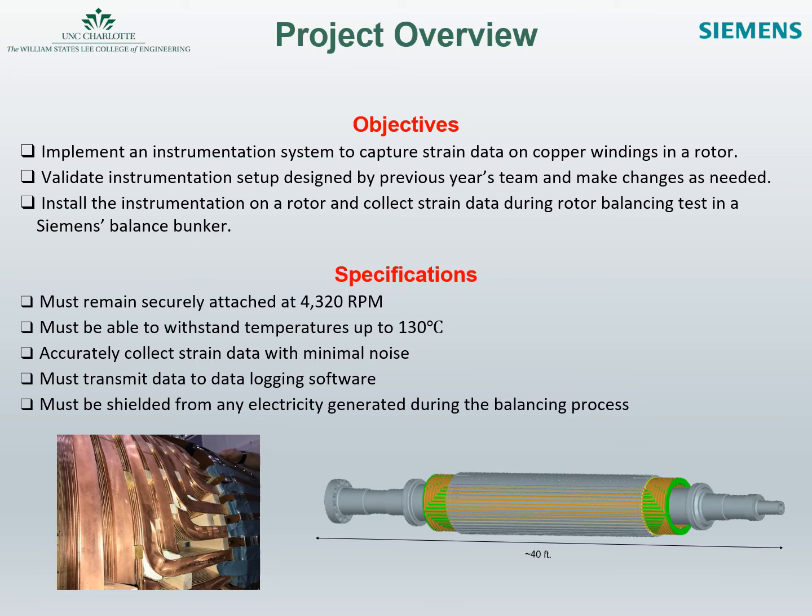The aim of this project was to design and implement a system to collect strain data from the copper windings of a rotor. The design requirements of the instrumentation system are that the system must remain secure at speeds exceeding 4000 RPM, withstand temperatures up to 130 degrees Celsius, and be shielded from electrical tests conducted on the rotor. Additionally, the design shall be capable of storing data if it is not able to transmit due to signal interference or signal loss during live collection.